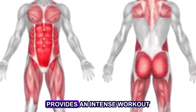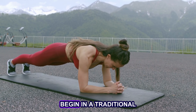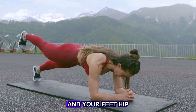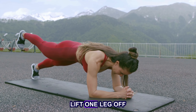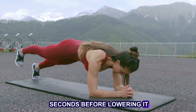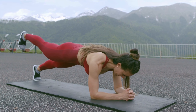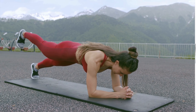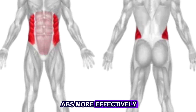Plank leg lifts provide an intense workout for the abs and the hips. Begin in a traditional plank position, with your forearms on the ground and your feet hip distance apart. With your core engaged, lift one leg off the ground and hold it for a couple of seconds before lowering it back down. Repeat with the other leg. Complete 3 sets of 10 reps for each leg. This exercise targets the oblique muscles and tightens the side abs more effectively.